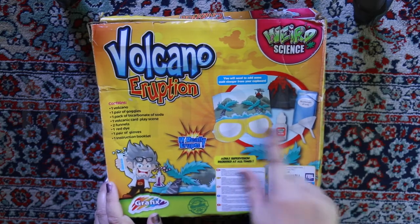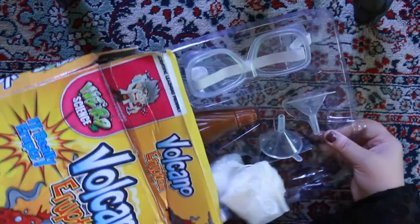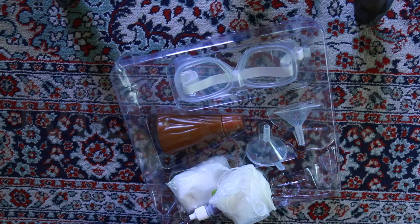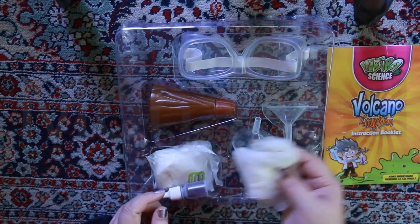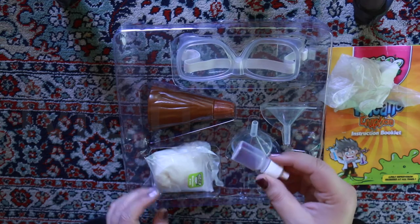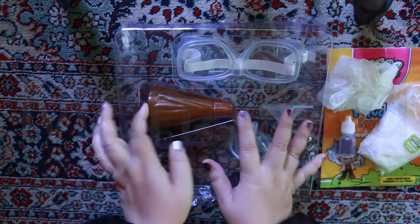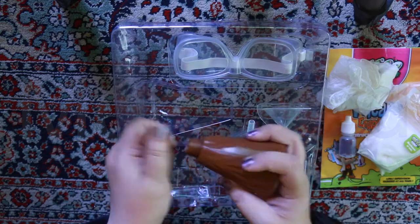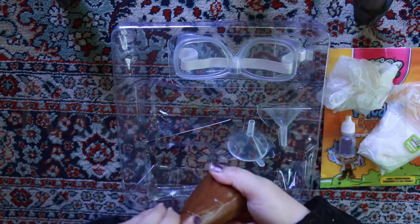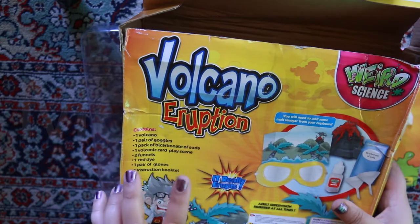I'm excited! So these are all the things they're showing you. Let's open it. Instruction booklet, gloves, two funnels. This is the red dye — it's powder. Bicarbonate of soda. This is a volcano; it's like a water bottle. That's cool. Safety goggles. There's no volcanic card play scene — I'll just make my own.